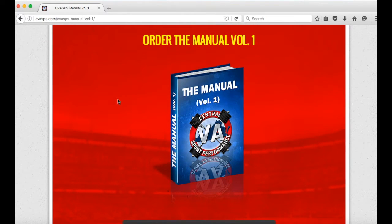I think it came out really well, guys. We're really excited about it. We hope you are too. I appreciate you guys taking the time to sit and watch the video and taking the time to be part of what we're doing here at Central Virginia Sport Performance. We hope you enjoy the manual as much as we did putting it together. Thanks guys, have a great day.